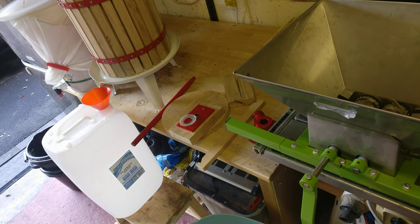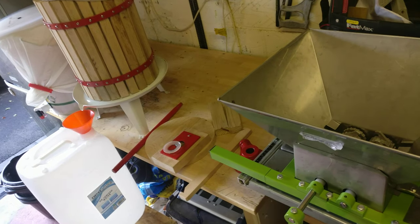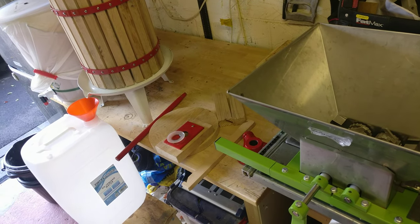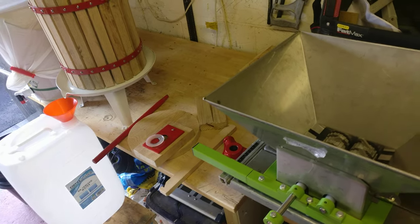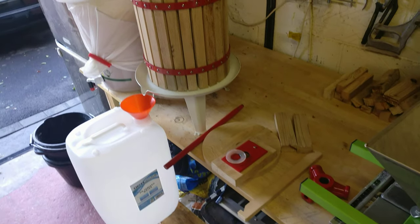This is the first of a video series looking at making cider. I'm not a professional cider maker — this is my first go. I have a bit of experience with beer and wine making, so we're going to see how it all works. I quite like the science of it, to be honest.